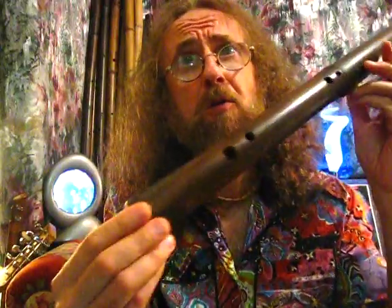Howdy folks, Doss here. I'd like to show you my what I call the double minor pentatonic. I don't know which raga it really is, but I call it a double minor, because it's got the flatted third, and it's got a flatted sixth.